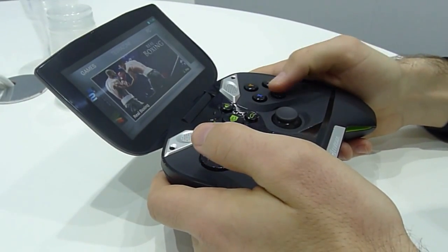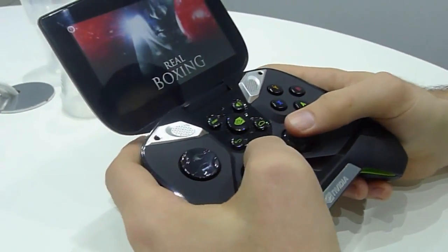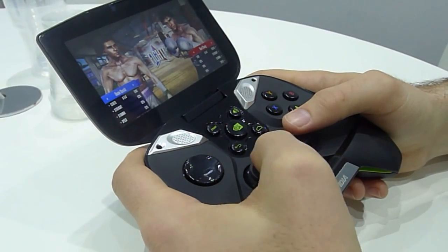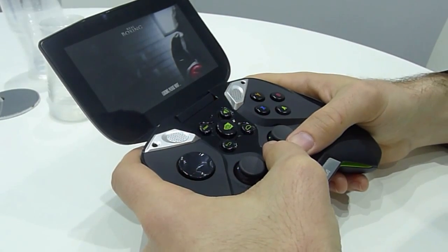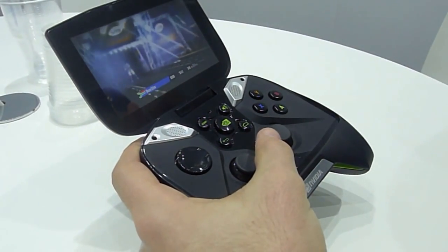We'll look at one of the games now — it's called Real Boxing. It's coming out very soon for Android. For Tegra 4, they've put in a whole bunch of extra graphical features, including per-pixel specular lighting on the characters, so you get nice reflections and sheens.